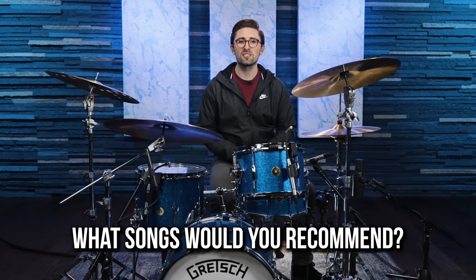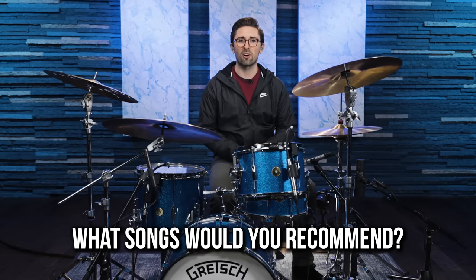There you have it — those are five songs that you can start playing along with right now on the drums. I hope you enjoyed this lesson and actually take some of these grooves to your kit and try playing along with some of this music. If you're a beginner drummer and you found this lesson helpful, please let me know down in the comments. I'd also love to know what other songs you would recommend beginner drummers start out with.